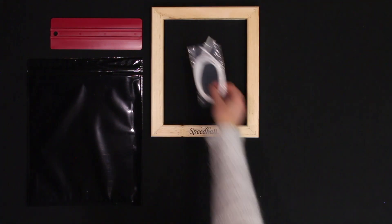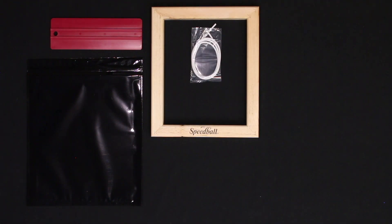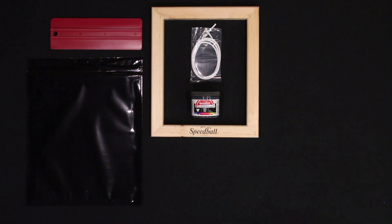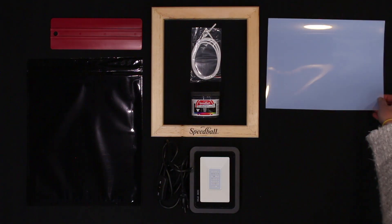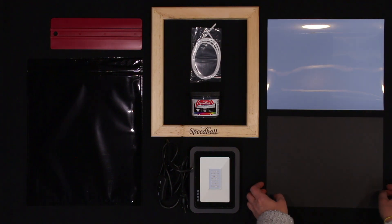Before we get started, let me show you what comes in the kit. There's a 9 inch squeegee, a light proof bag with Speed Screens inside, an 8x10 wood frame and a white cord to install the Speed Screen in the frame, black ink, an LED 30 watt lamp to expose screens, blank transparencies, and a black sheet of construction paper.